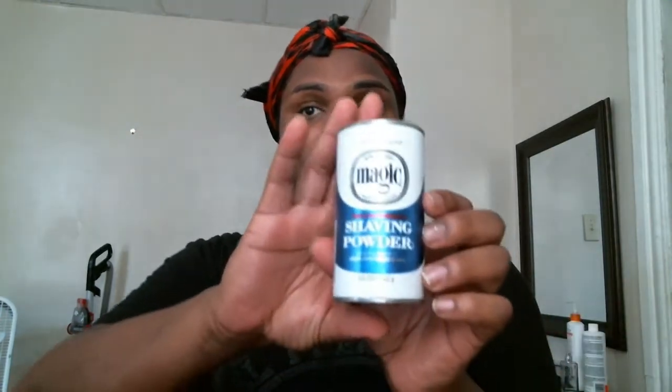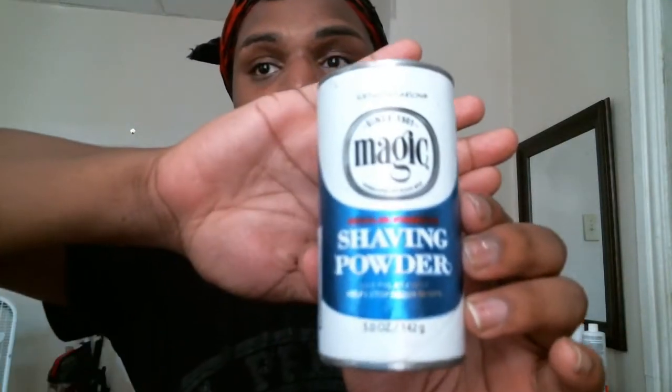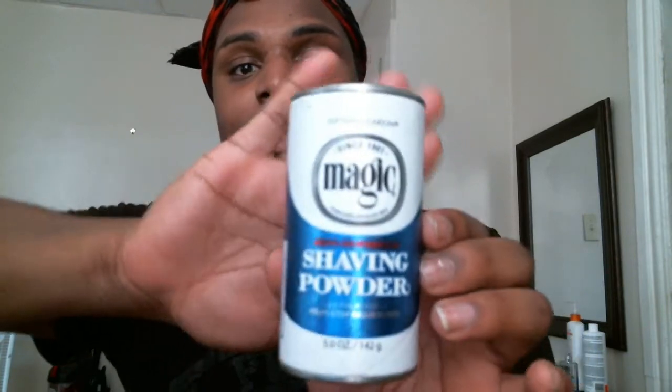Hello YouTube. Today I'm going to show you how I remove my facial hair. I have no facial hair right now — it's very soft and smooth. What I use is this product called Shaving Powder by Magic. What it does is it removes all of my facial hair in 7 minutes.